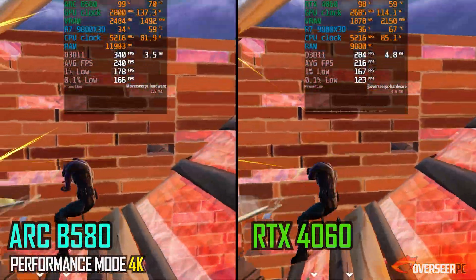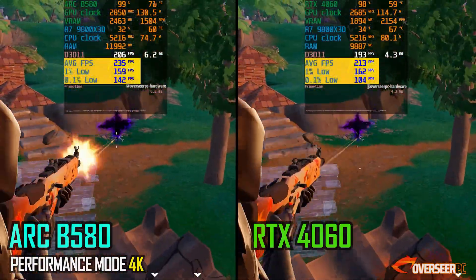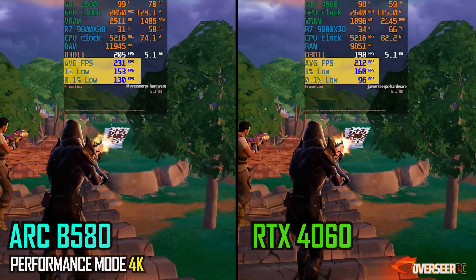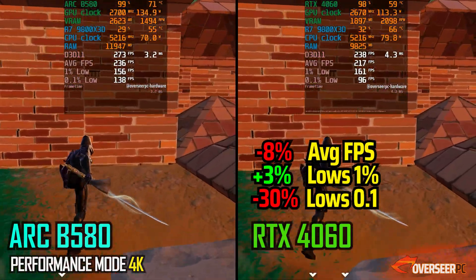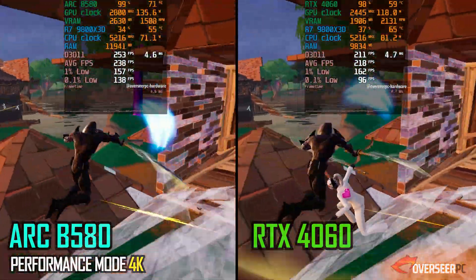At 4K, the Intel B580 is relatively similar to the 4060, and once we move into the later part of the benchmark, the Intel GPU shows its stability and why it's the better card over the 4060. Just look at that difference.